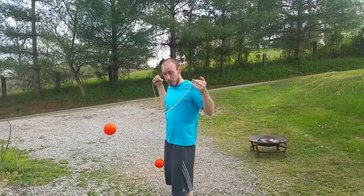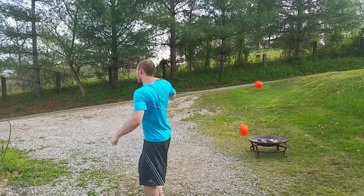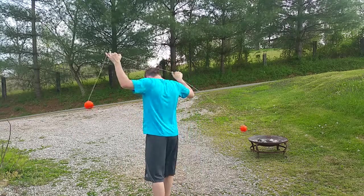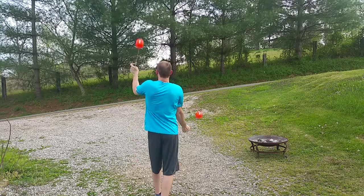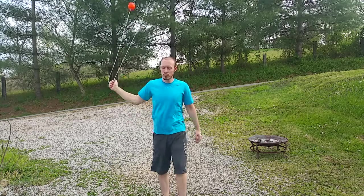I have it in my right hand and it's actually on my right side. So just to give you another angle. One more angle. I hope that helps.